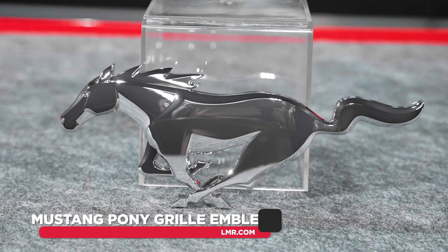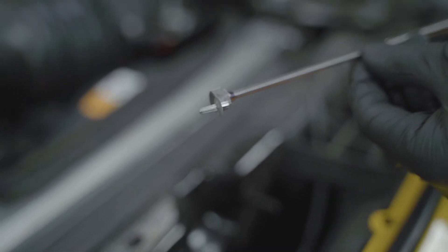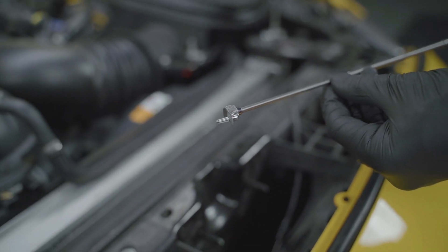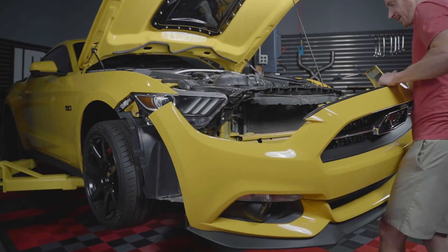Now, because of the design of the factory emblem, the four tabs on the back are easily broken — which is what we're going to talk about and show in this video. If you want to preserve your factory emblem, the only way to try and remove it from the grille without breaking the tabs is to remove the entire bumper.